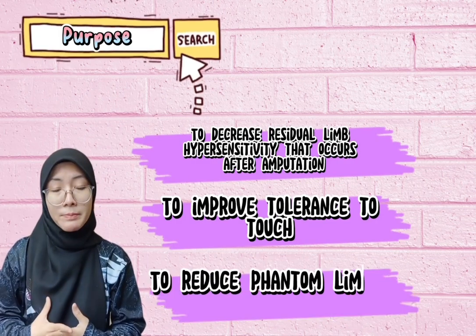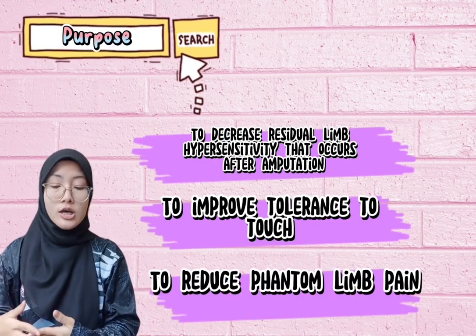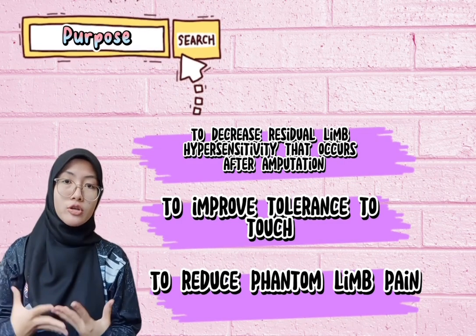We also want to reduce the phantom limb pain that occurs after patients undergo amputation surgery. The site of the residual limb can become painful, so we want to reduce the phantom limb pain.